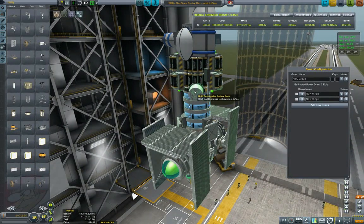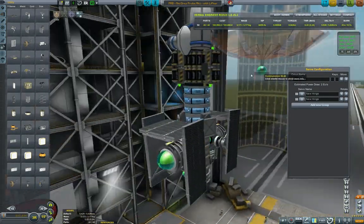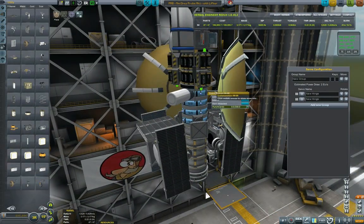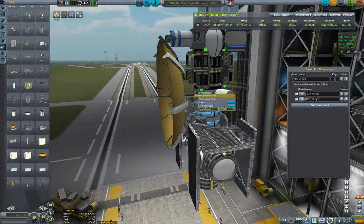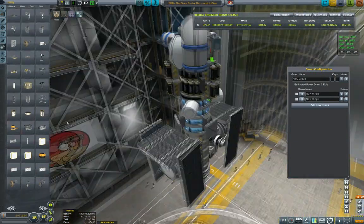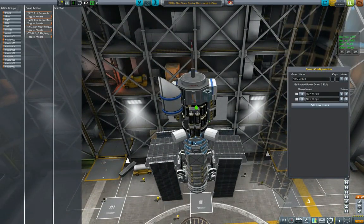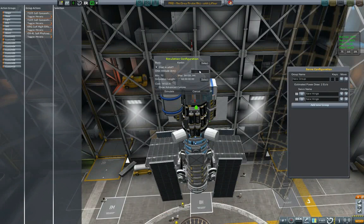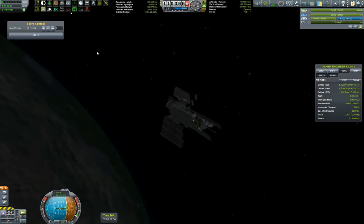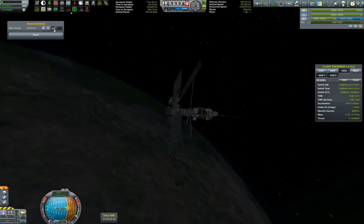Okay, closing the communitrons and from the other side let's make sure we have correctly assigned all the solar panels to the action groups. Start retracted, start retracted. Solar panels somewhere here — looks good to me. Add them to the custom group. I think we are ready to simulate. Let's start around 110 kilometers. Extending the communitrons and the solar panels and let's unfold.